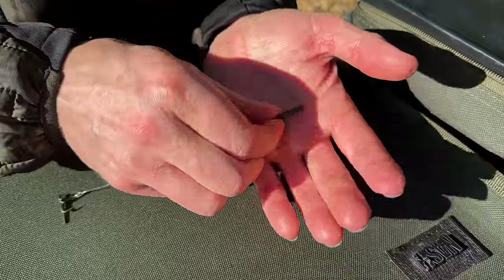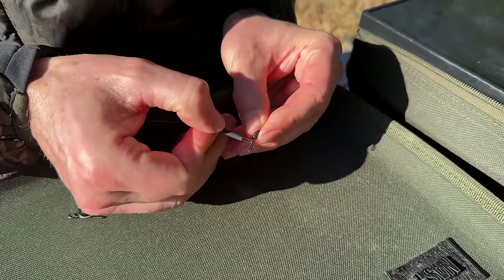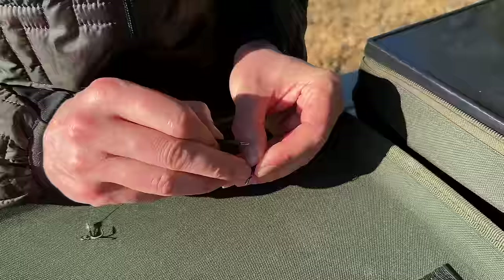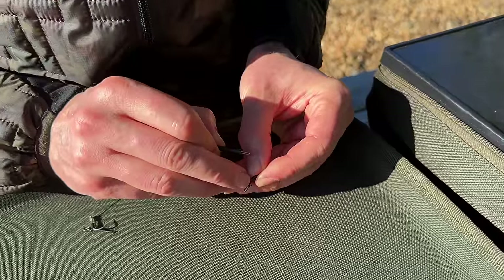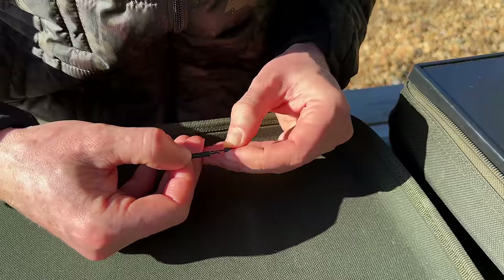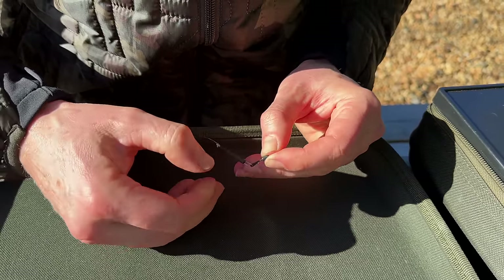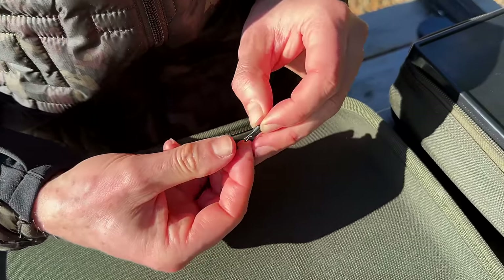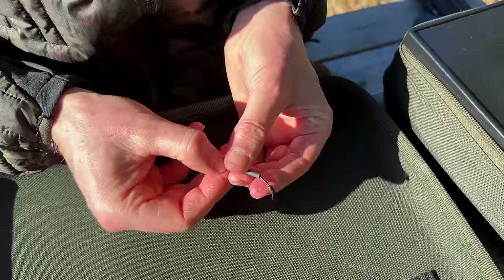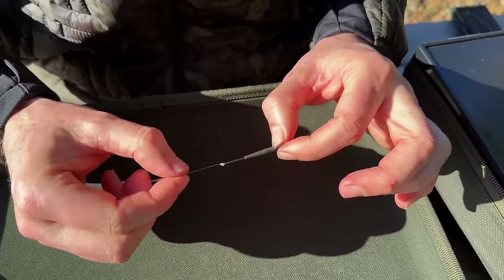I've designed this rig to work with a standard quick change swivel — just be aware that different brands of swivel are made differently. These ones have got a nice run-up so there's absolutely no way that the hook link can get damaged when you clip the rig on and off. Once you've hooked it on, just slide the sleeve up and that's perfect ready to go.